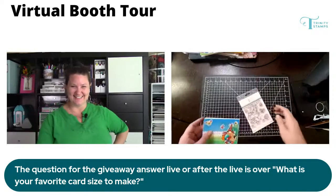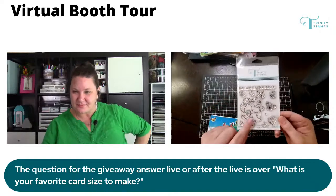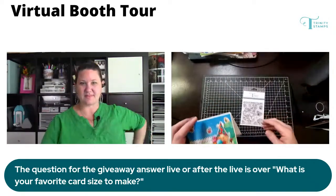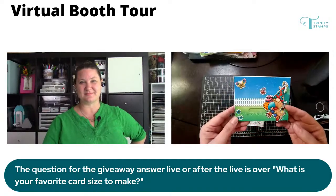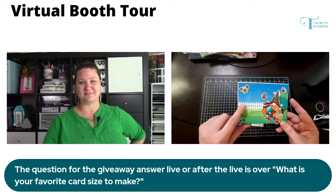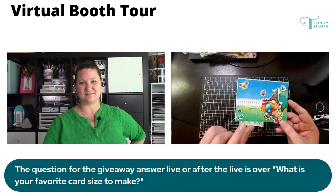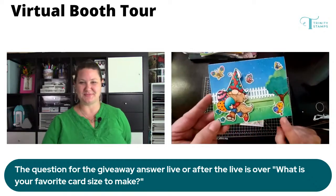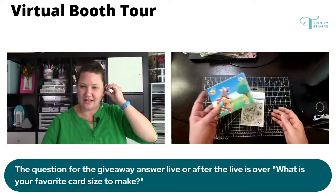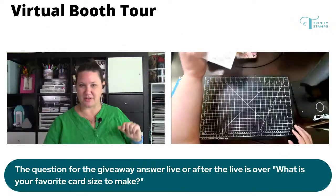One of the 4x4 stamp sets coming out is Spring in My Step. Cute little gnomes are back — everyone loves our gnomes. They've been super popular over the last couple of releases. Here's a quick little sample card. This uses one of our scene builder dies for our slimline, but I cut it down to an A2. The tree and the grass come in that set along with our slider set, and there's a cute little chick that wants to follow him along. So that is Spring in My Step.